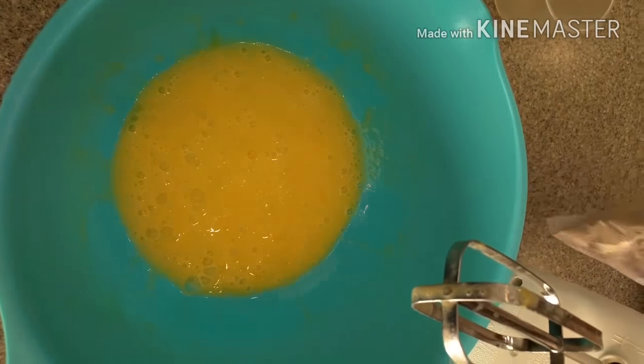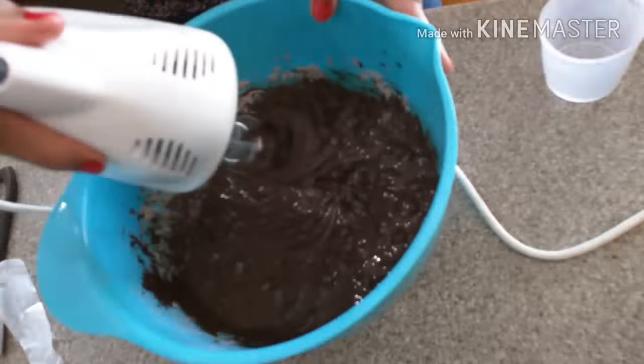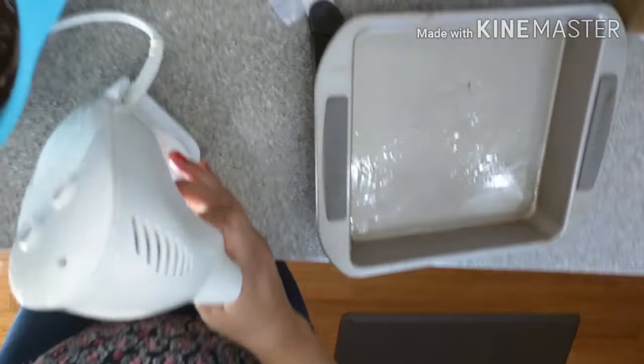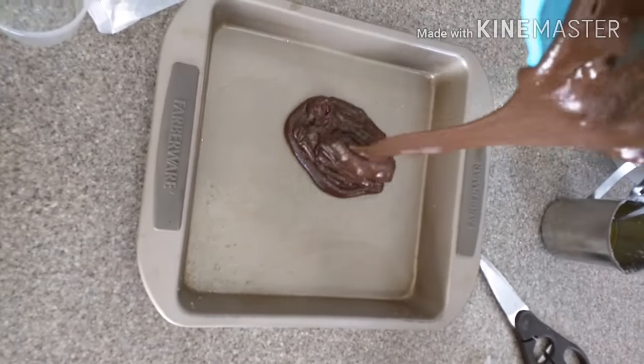Now I am making brownies. For the brownies I took 2 eggs, water, and oil, and I am beating it. I added brownie mix to it and my brownie batter is ready now.